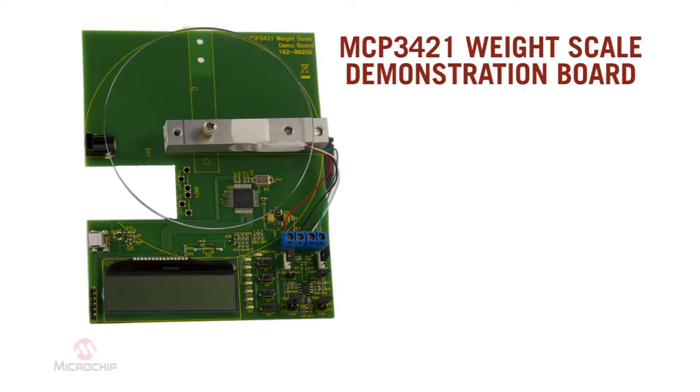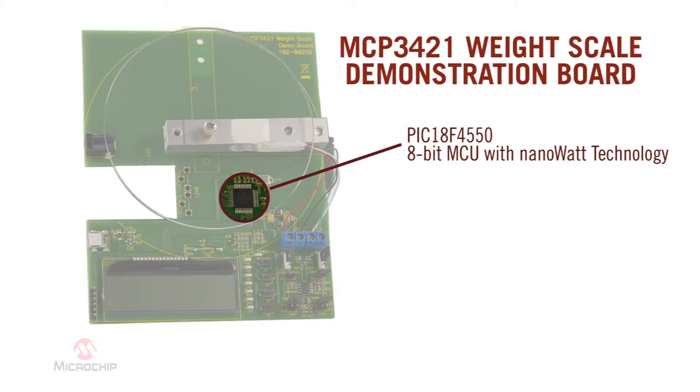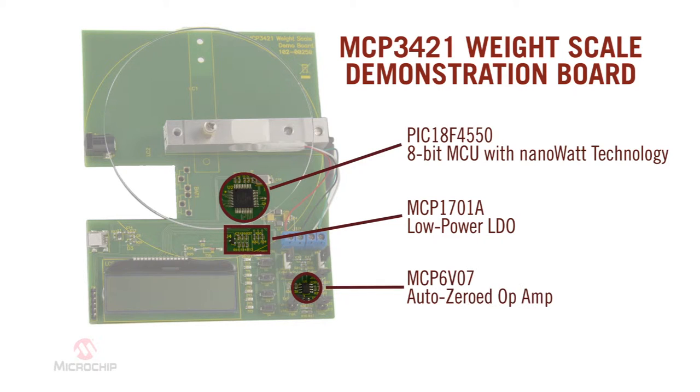Microchip's MCP3421 weight scale demo board was designed to demonstrate the MCP3421 ADC's performance in such an application. It uses the PIC18F4550 microcontroller for data processing and USB communication with a PC. This board also demonstrates the differences in system performance by adjusting the parameters of the sensor signal conditioning circuits by means of Microchip's MCP6V07 AutoZero operational amplifier.